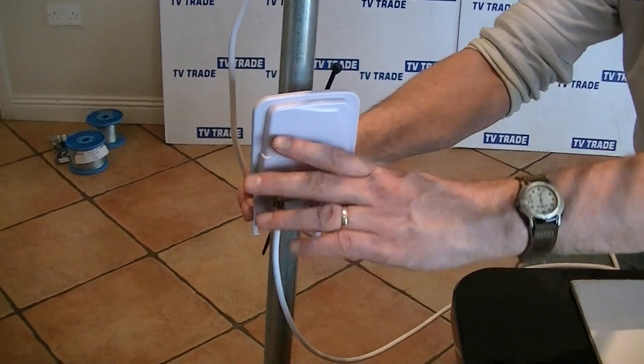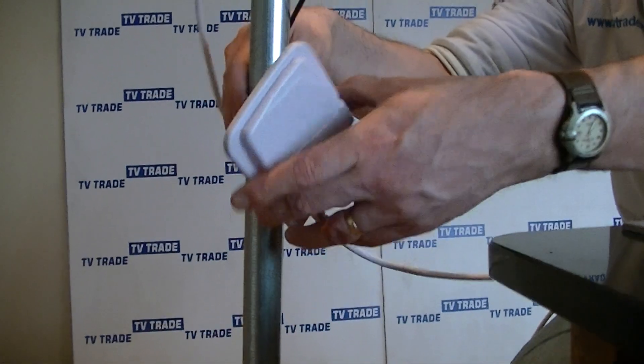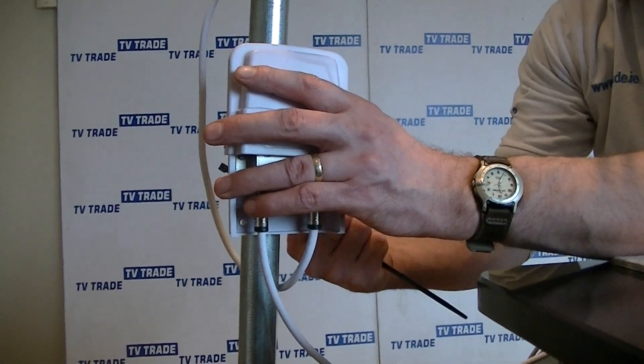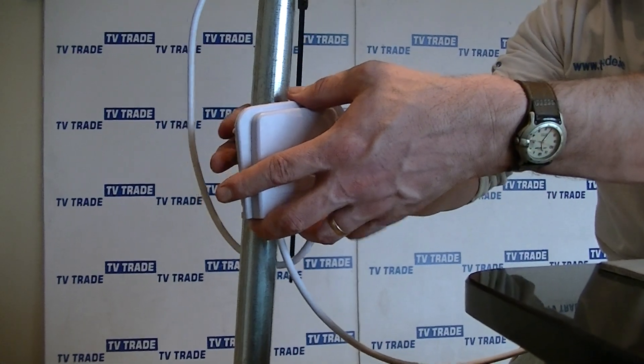A key point here is that it would initially work if you put it in upside down, but it wouldn't work long term because the cable would fill up with water. So it's important that the cables always run from underneath into it. Once you have it done, you simply slide the housing back and have it tied into position onto the pole.